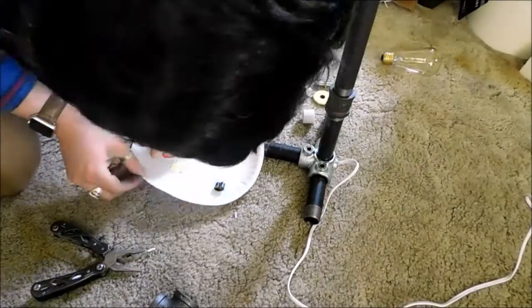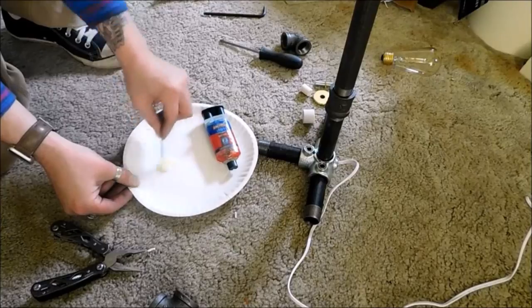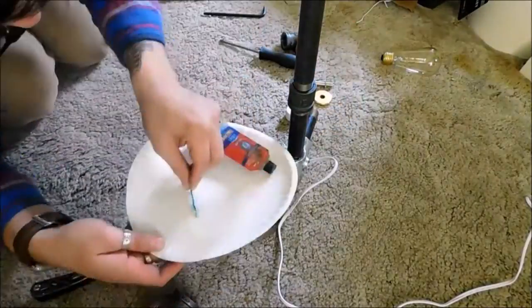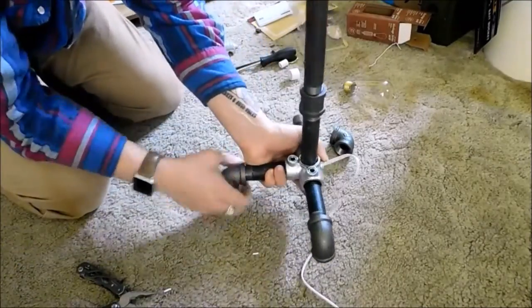Now I like to take the 5-minute epoxy, mix up a little bit of it, and we're going to go ahead and spread it around the base so all our connections are nice and tight. Once the glue is dried, we can go ahead and add the feet to the bottom base, and we're all set.